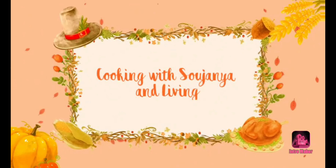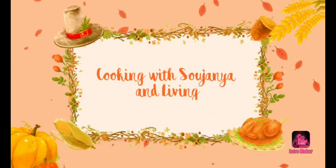Hello and welcome to Cooking with Saujan and Livi. This recipe is made of nuts and is healthy.